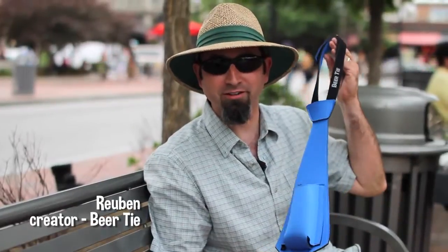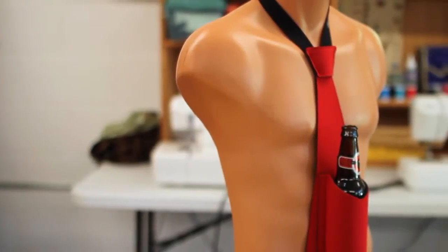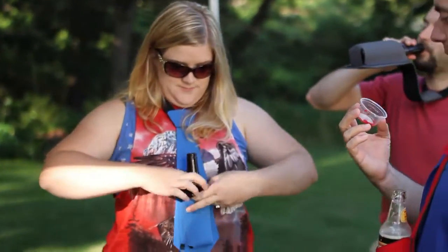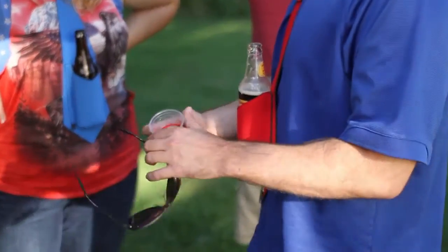Hi, I'm Ruben and this is the Beer Tie. What is the Beer Tie? It's a neoprene necktie that holds your beer. It fits both bottles and cans, keeps condensation off your chest, and keeps your beer cold.